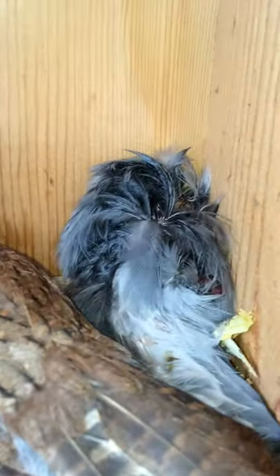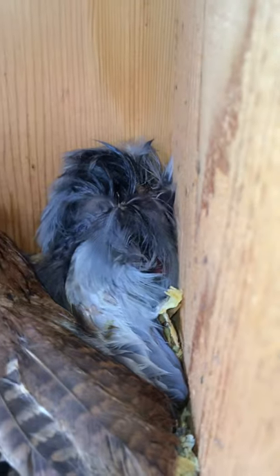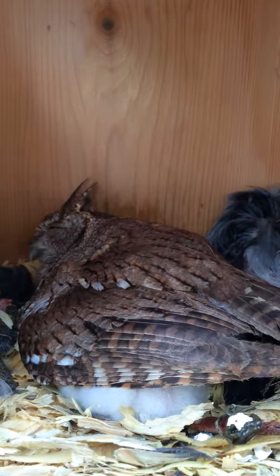And also over here in the back, here's another one. I'm not sure what kind of a bird this is that she had killed for feeding the young. Very neat.